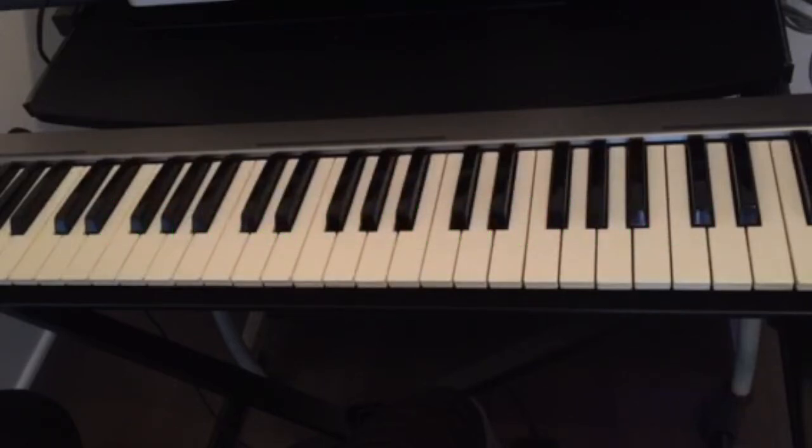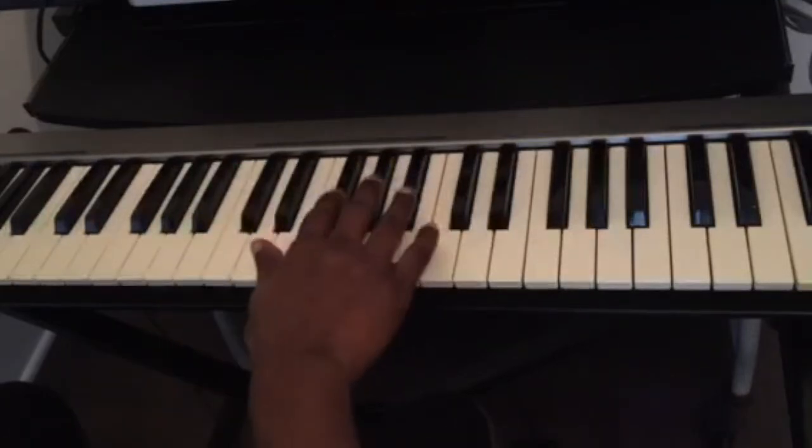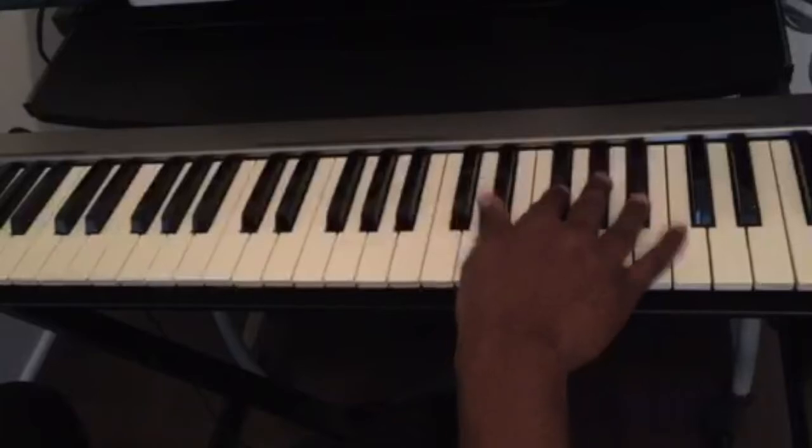First you have to know the name of your keys. We have 12 keys on the piano — seven white keys and five black keys. We see that we have sets of two black keys and sets of three black keys, alternating across the keyboard.